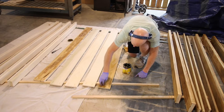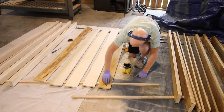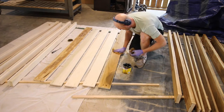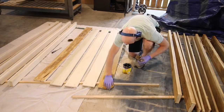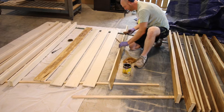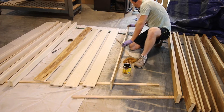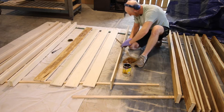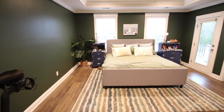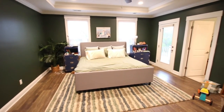Once everything was cut, Kregged, sanded, glued, and ready to go, it was time to stain. This turned out to be one of the longer parts of the process — we couldn't decide on exactly what tone of stain we wanted for the bed. We were trying to make it look not too brown, not too shiny in our new green bedroom. Let me know in the comments what you think that color looks like with these green walls, which are Behr North Woods.